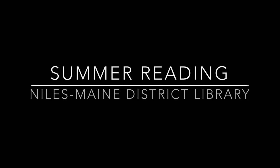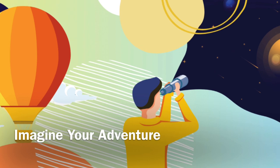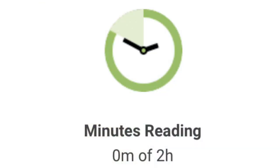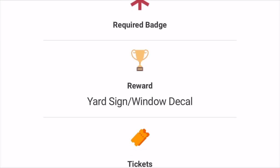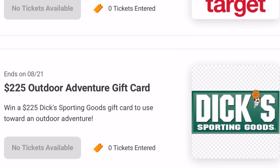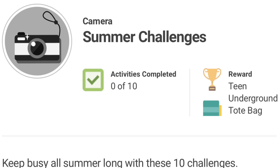Now I'm going to tell you all about our summer reading program. Our theme this year is Imagine Your Adventure and we are doing it all online. We're asking you to log the time that you spend reading. Read two hours to earn a small prize as well as a ticket for one of our grand prize drawings. Each additional two hours that you read beyond that earns you additional tickets for the grand prize drawings. We've also assembled a bonus summer challenge list of 10 activities — complete all 10 to earn a tote bag with a book and other goodies.